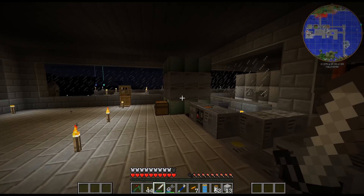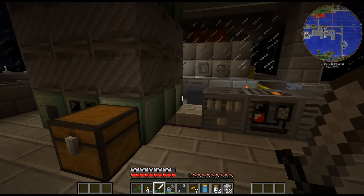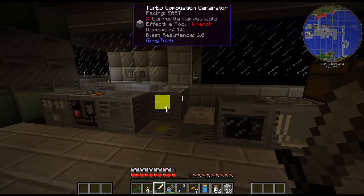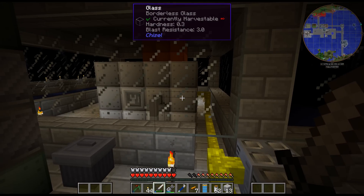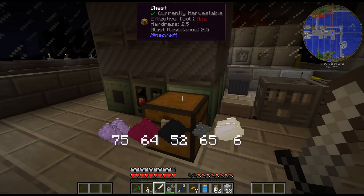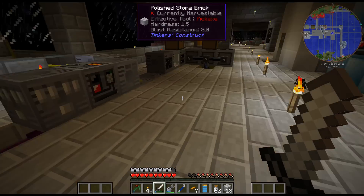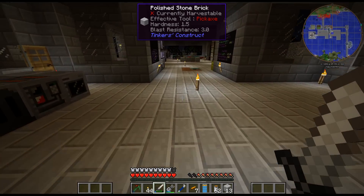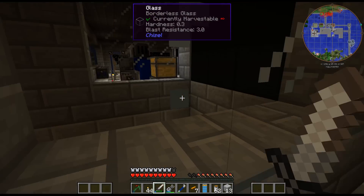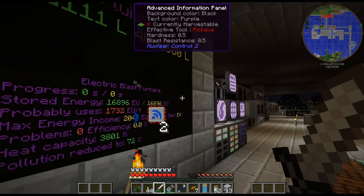One of the things is running my blast furnace for tungsten steel and titanium - it needs almost 2,000 EU per tick, and I am obviously not producing that. These two produce 512 and that one produces 400, so I'm not even really producing one amp of EV power. Just by running this and absolutely nothing else in my base, I am losing power trying to do the titanium or tungsten steel. That doesn't even account for having to run my drilling rig here, which is running at HV as well.